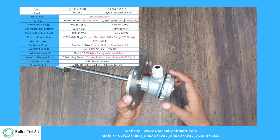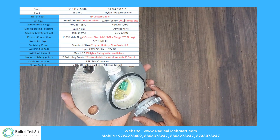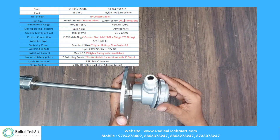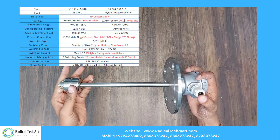Moving forward, there are basically two types of magnetic float level switch that you can see here. First is top-mounted magnetic float level switch, and second is side-mounted magnetic float level switch. These are the basic types and can be chosen as per your preferences.